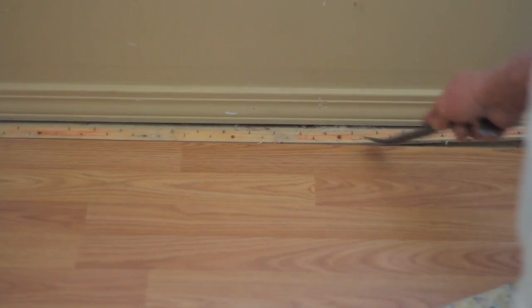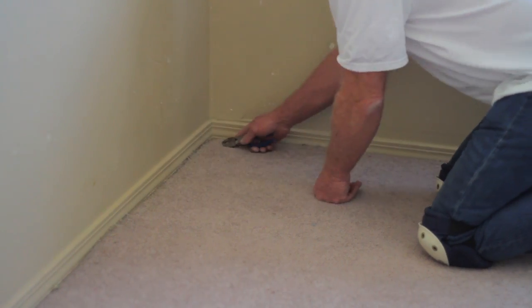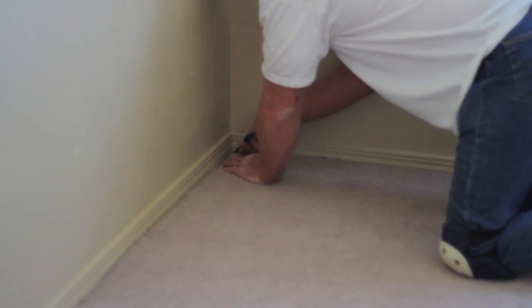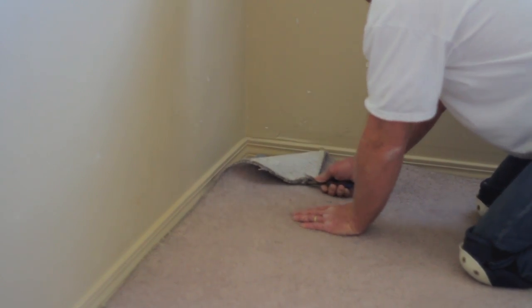Hi, I'm Robert with A1 Carpet Man in Salt Lake City, Utah. I'm going to show you how you pull a carpet off the hardwood floors. So you take your pair of pliers in the corner, you grab it from the corner, and you pull it back out.